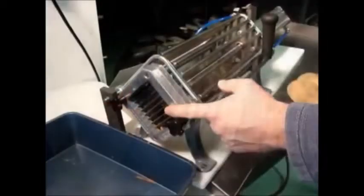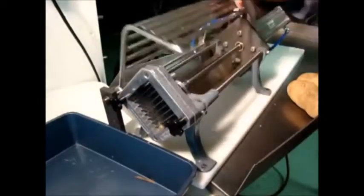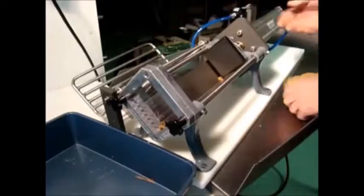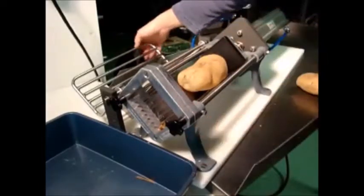It's set up right now for a 3⅛ inch potato slice. Simply lift it, load the potato, and once we close, it will automatically push it right through.